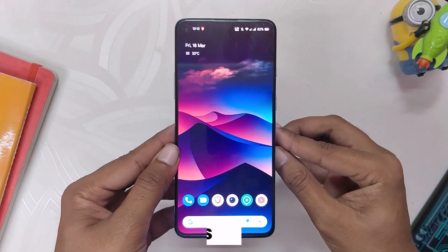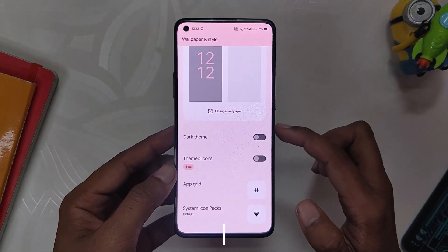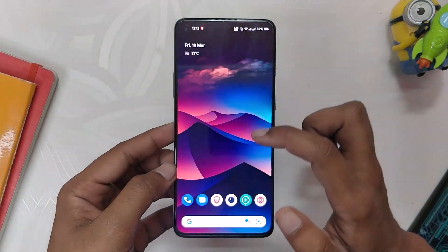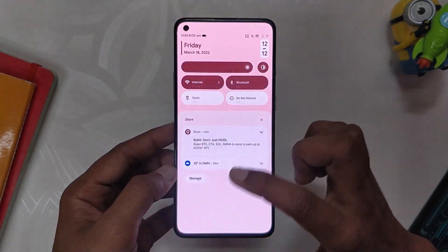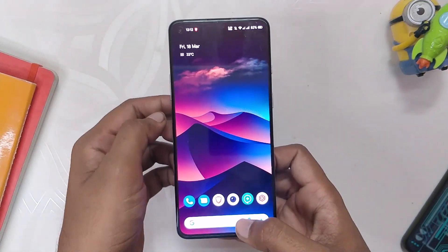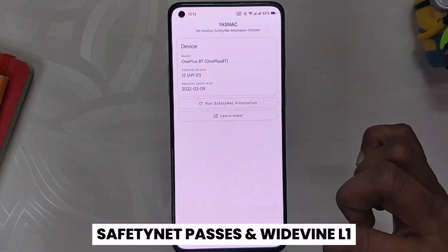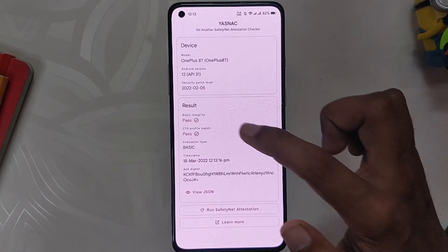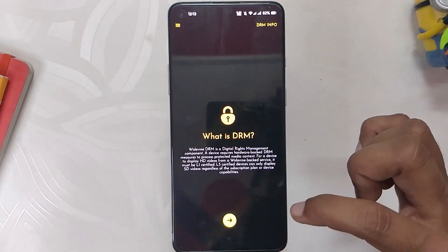Since this is an Android 12 ROM, it supports all the amazing features from Android 12, which includes Material You theming, newer UI and animations, QS and notification panel, one-handed mode, privacy dashboard, and all the Pixel-specific features — each of these just works without any problems. The SafetyNet also passes on this ROM out of the box, and all the payment and banking apps work just fine. The Widevine security level is L1, so you'll be able to stream HD content on Netflix and other streaming sites.